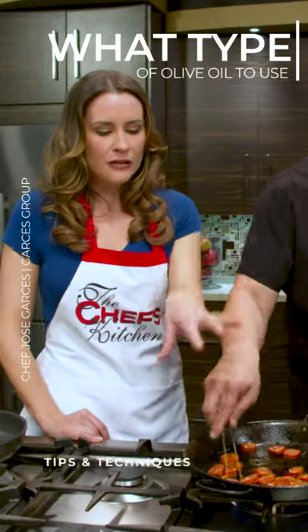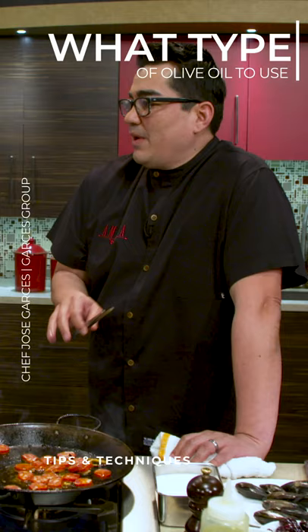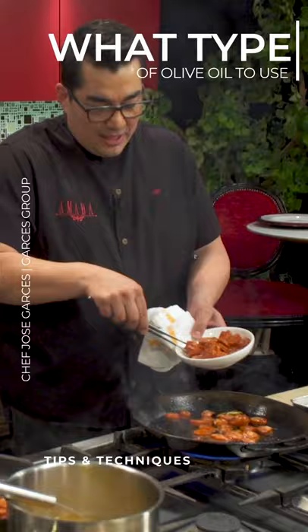I noticed you're using olive oil in this pan and vegetable oil over here. Is there any reason for that? Typically it was just closer, so I would prefer to use olive oil mostly. Spanish olive oil, yeah, because it just adds a little more flavor.